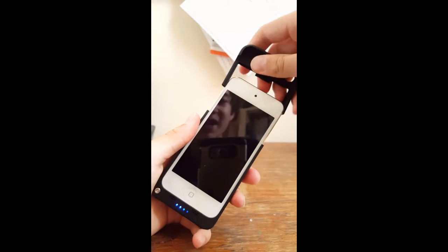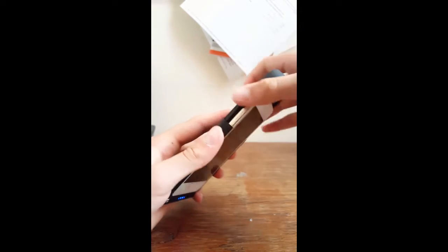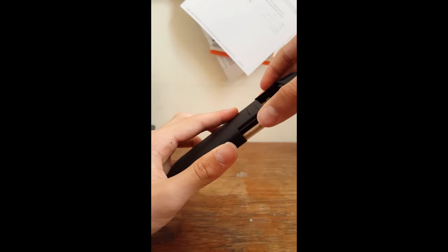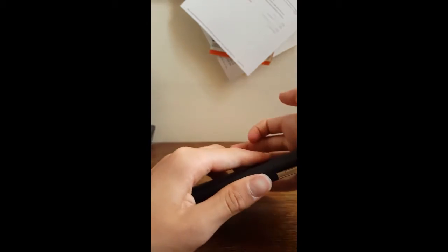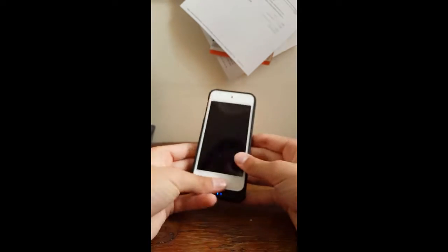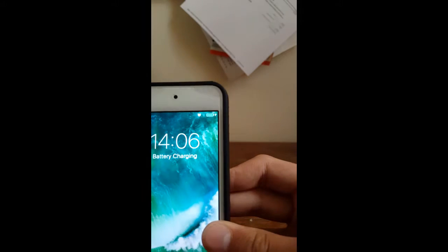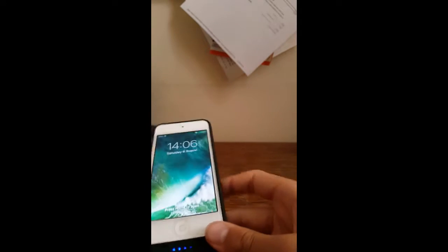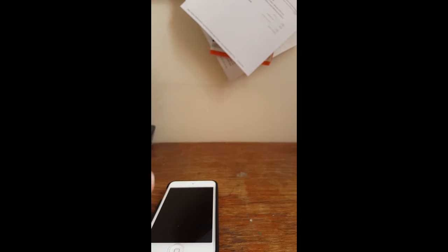I really like this case. Let me show you exactly where I got it from on Amazon. As you can see, it's nearly fully charged already, which is super cool. That means I don't need to carry — actually, I'm not going to tell you, I'm going to show you.